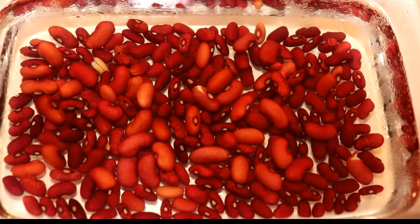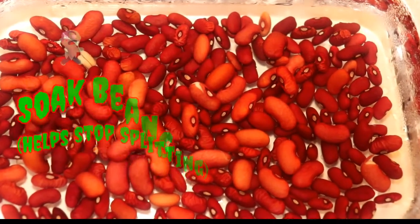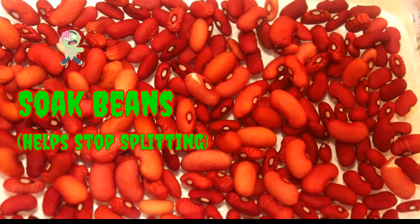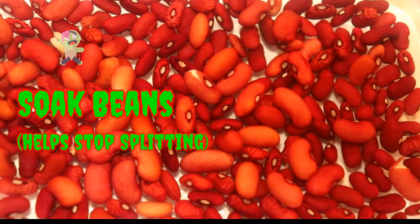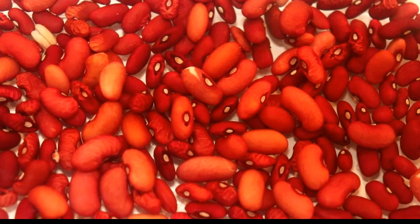Now if you're like me — and no, I don't mean unemployed and trying to learn a ukulele with all your free time — you're going to want to soak your beans in cold water in your fridge overnight. This helps the beans to not split as bad and will also drastically reduce the cooking time.